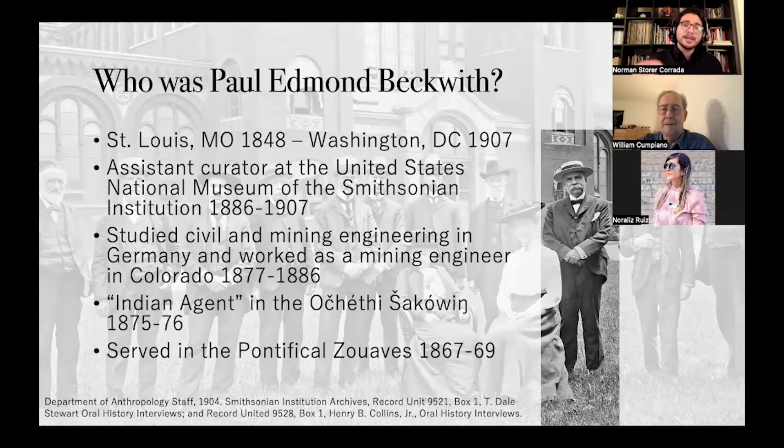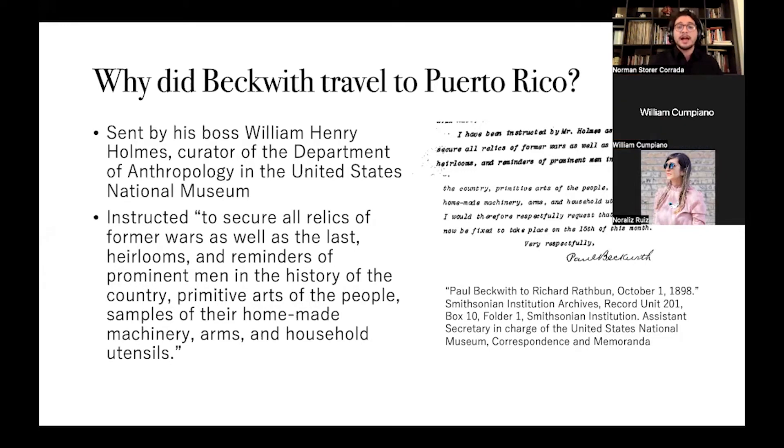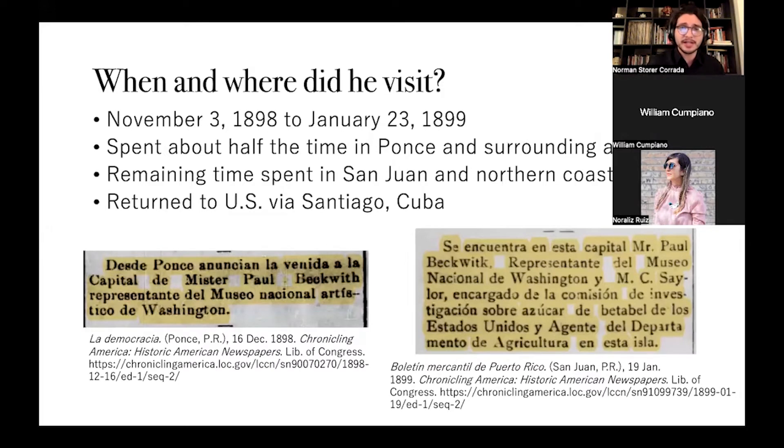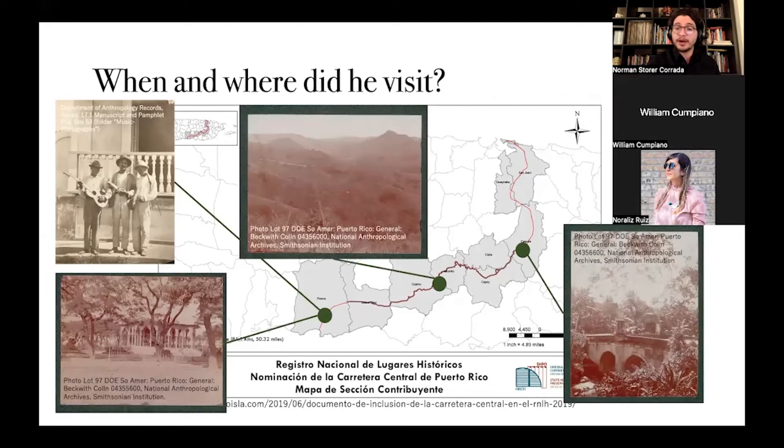How did they end up in the Smithsonian? In 1898, right in the aftermath of the Spanish-Cuban-American War, the Smithsonian sent Paul Beckwith, an assistant curator with experience in mining, anthropology, and military affairs, to Puerto Rico to secure relics of the war and collect historical objects as well as objects of daily life. Beckwith was planning this trip when the Spanish hadn't even left Puerto Rico yet. He was there from November 3rd, 1898 to January 1899, spending about half his time in Ponce and the surrounding areas, half in San Juan, then returning via Santiago.